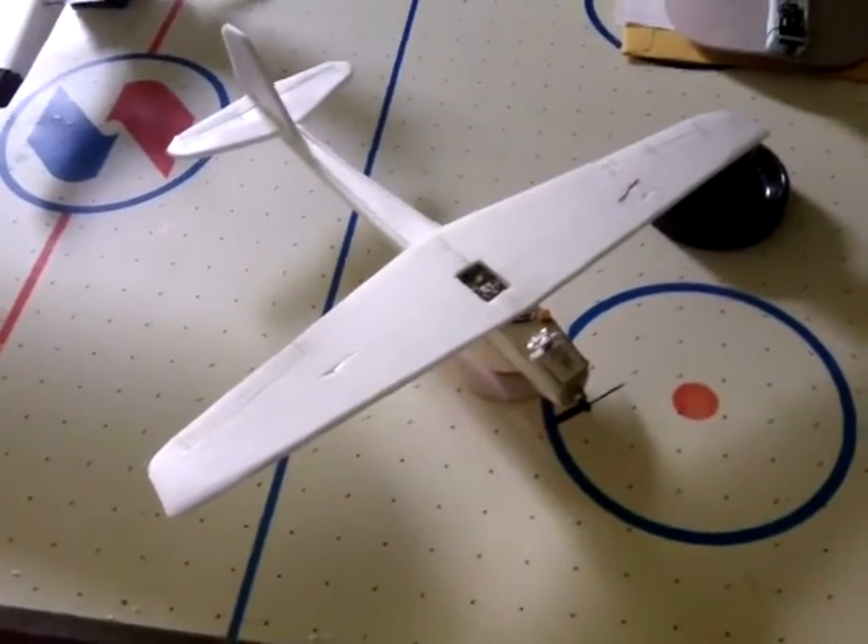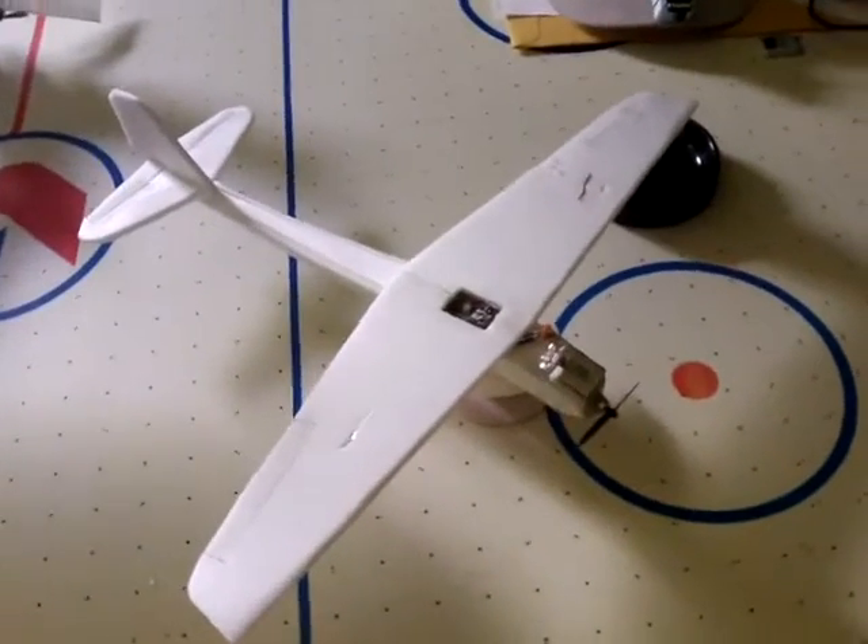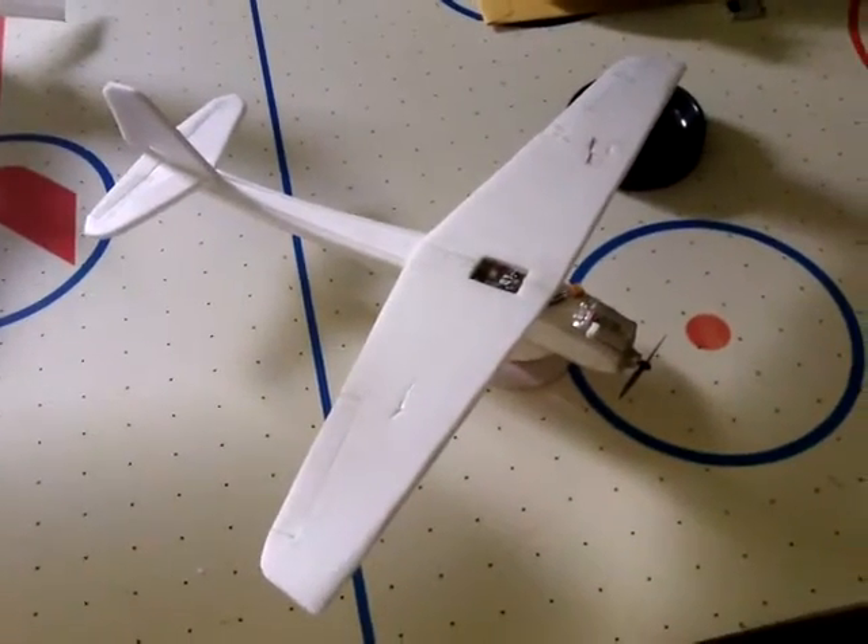Quick video here about something I wanted to try for quite a long time, but I had no idea how to do it, and that was to fly on one single aileron.